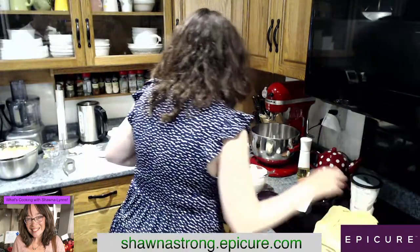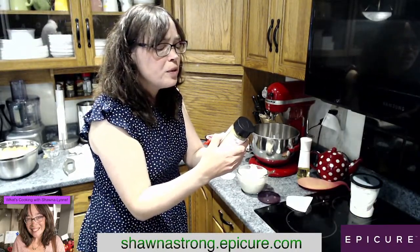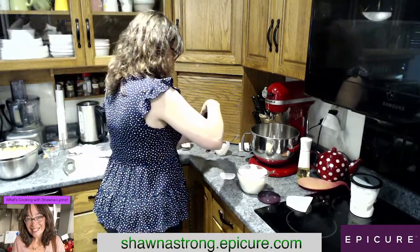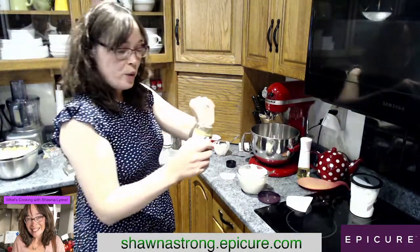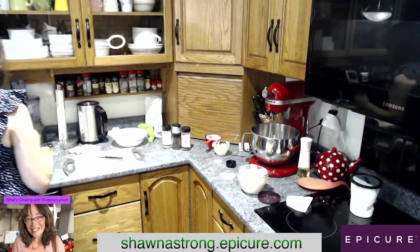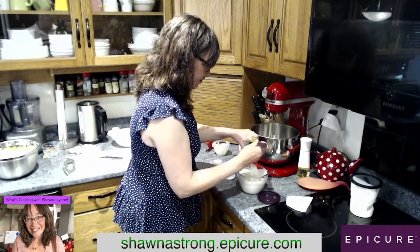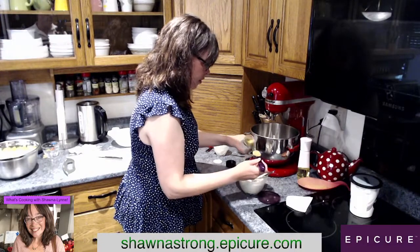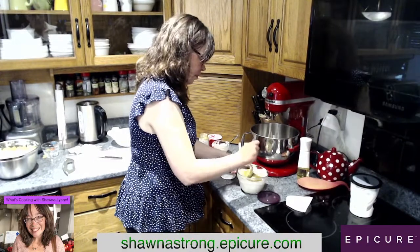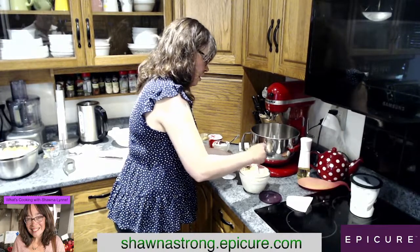We've got that mixed up. Now we need two tablespoons of dressing mix, which is this right over here. This is brand new as well — I was waiting to share it with you guys. So there we go, that's one. Let's mix it up. Oh yeah, it smells good.